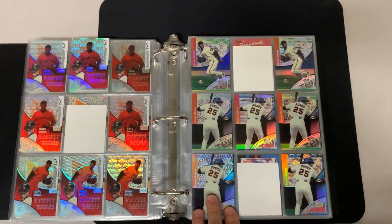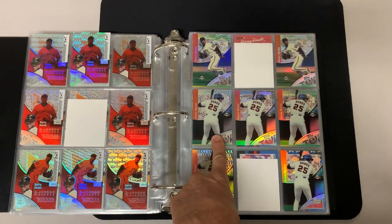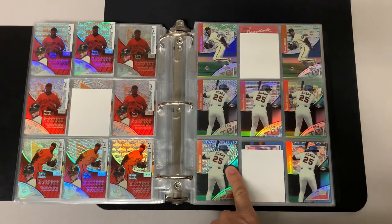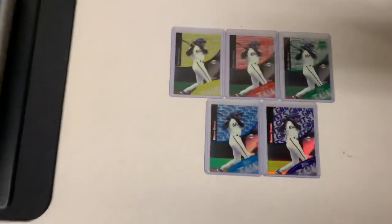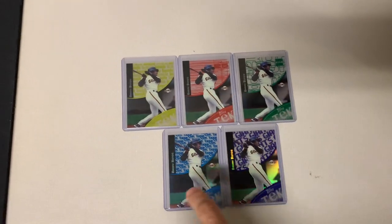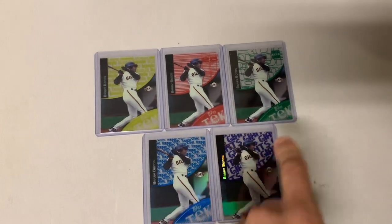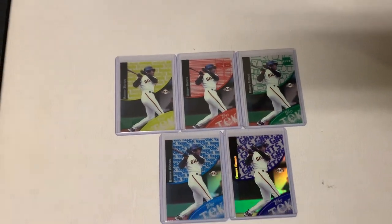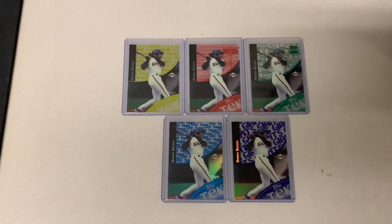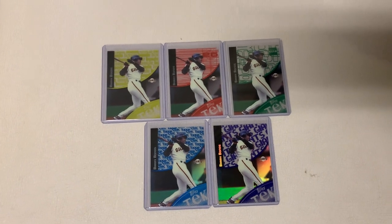The patterns are different here, and then that's photo variation three where Bonds is at bat — that would be patterns 11 through 15. Then the last ones are the short prints — these are the color variations and you can see completely different patterns. You've got the yellow, red, green, blue, and purple — those are all short prints, believed to have about 200 copies each.